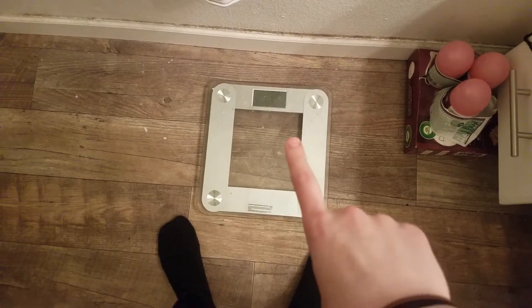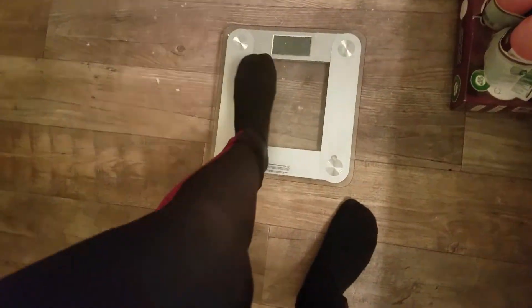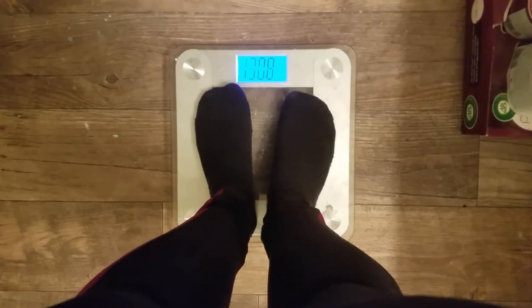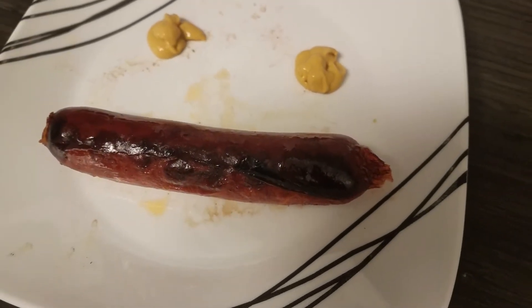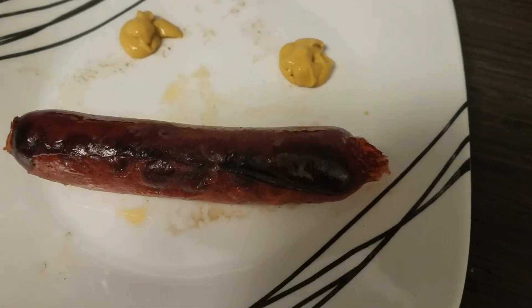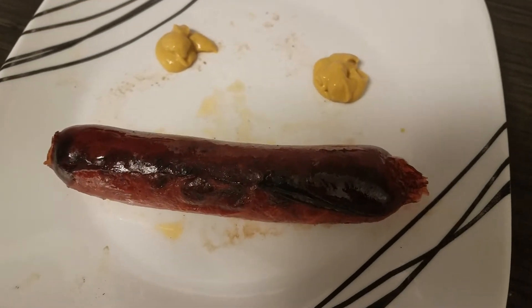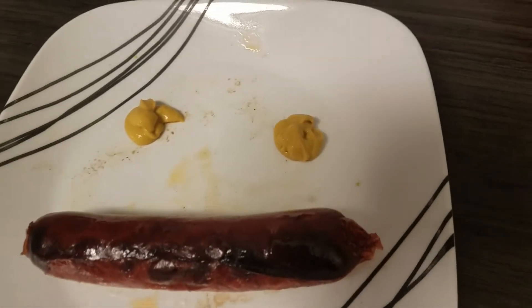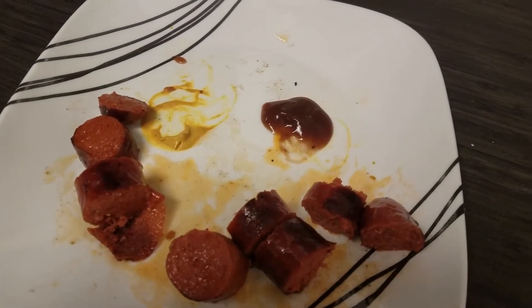I have my first meal of the day — one of these silver sausages. I'm so bummed, I bought two packs of these and I do not like them. They're okay, but I prefer the Evergood, so I'm gonna try and break these up with the Evergood sausages so I don't get sick of them. I have some mustard too. It is 10 o'clock and I have one Evergood sausage with a little bit of barbecue sauce and the mustard.